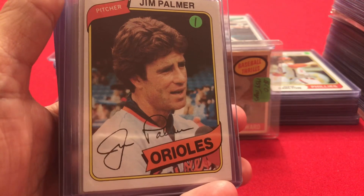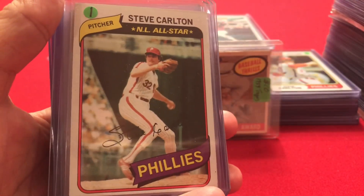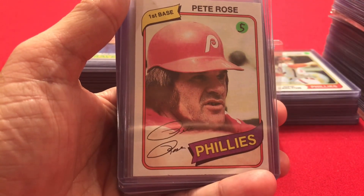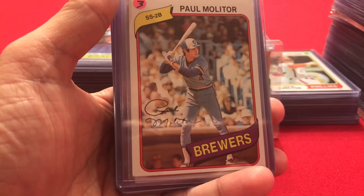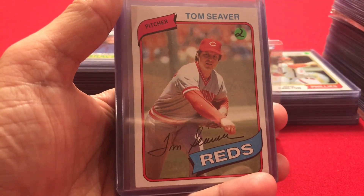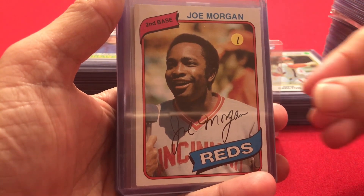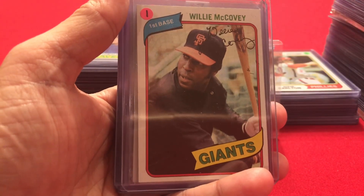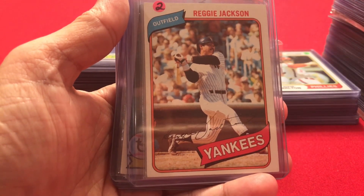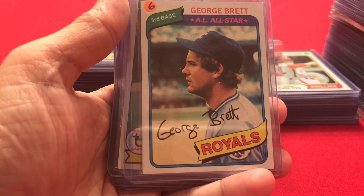And now we get into the 1980 cards: Jim Palmer, Steve Carlton, Pete Rose, Paul Molitor, Tom Seaver, Joe Morgan, Willie McCovey, Reggie Jackson — two Reggie Jacksons — and the last 1980 card is a George Brett.